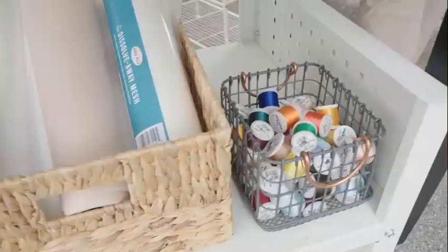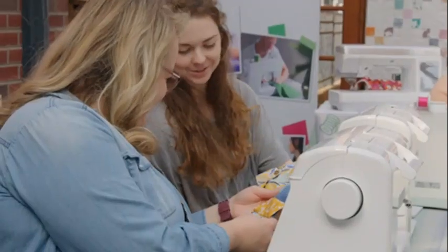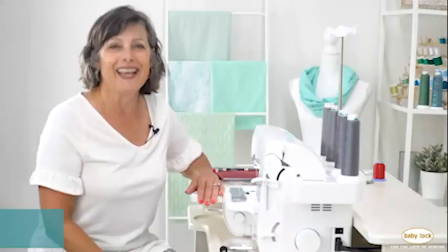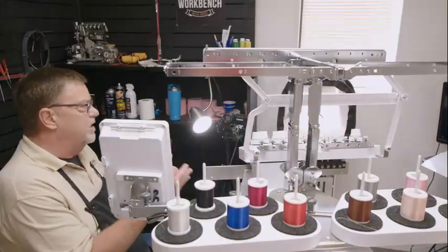When you bring home your new Babylock machine, you're immersing yourself in a community of endless inspiration. You'll enjoy hands-on retailer support, exceptional customer service, invitations to our exclusive online communities, and access to hundreds of free projects and inspiration.